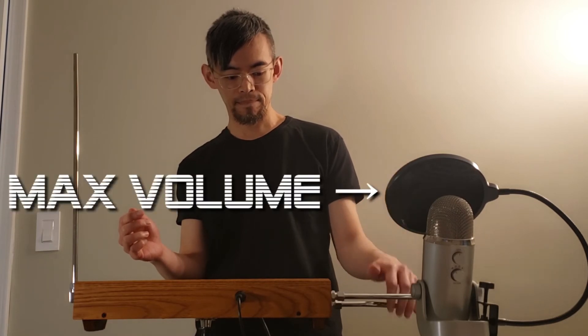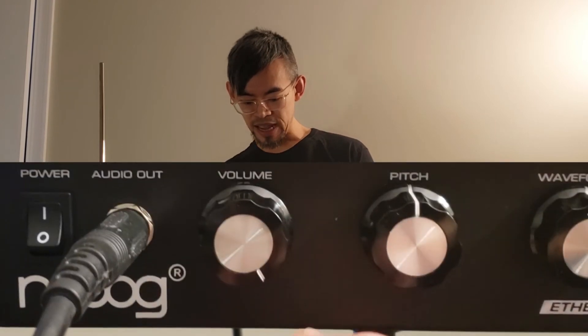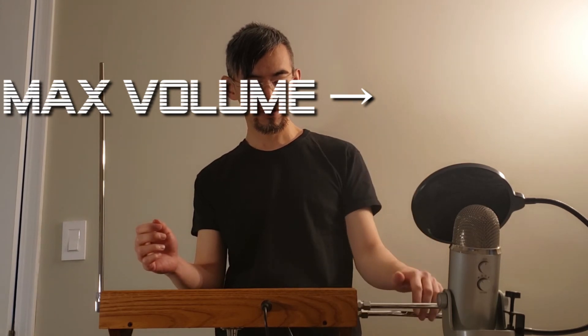So when the volume knob is turned all the way to the right, the antenna is at maximum sensitivity. In other words, you don't need to move your hand very much to get maximum volume. On the other hand, if I turn the volume knob down to about halfway, now you'll start to see the difference. At this point, I have to bring my hand a lot higher up before I hit maximum volume.